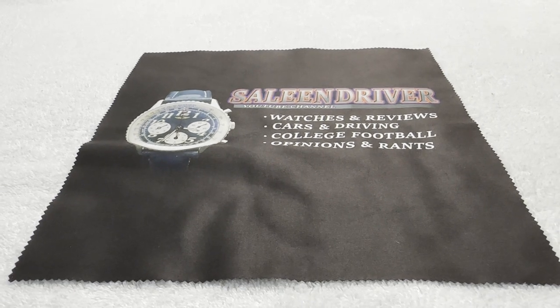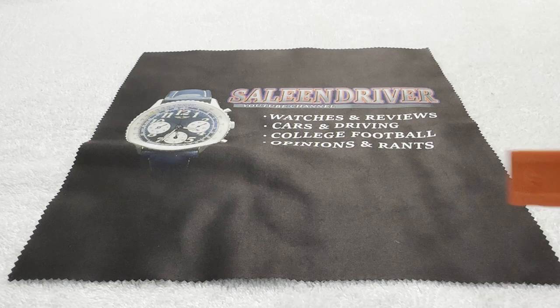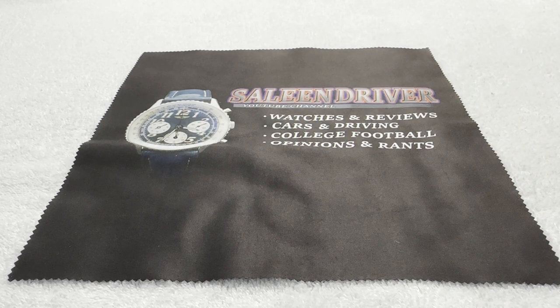It's a nice daily driver type of watch, and when I show it to you you'll quickly figure out why I wanted it in the first place. I love orange. It's also a watch I've had similar ones of before — kept them for a while and sold them — but this one I think I'll keep for a while because I really like it.